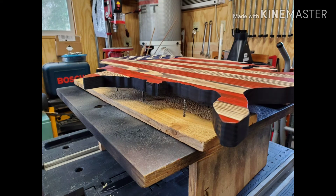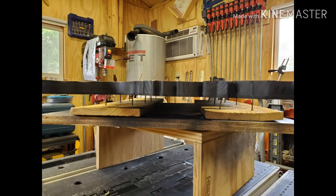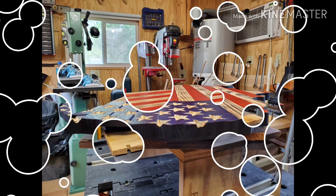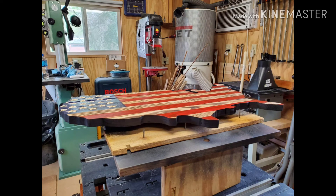I've touched up all the red dye and the blue dye in the union, so the last thing I have left to do is to add the clear coat and the hanger on the back. This is just about ready to hand over. Thanks for watching.